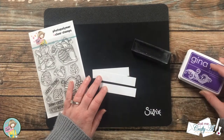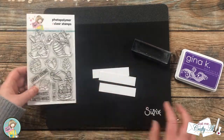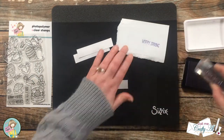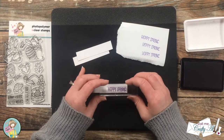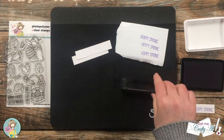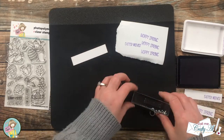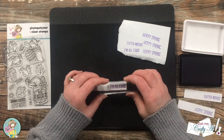Off camera I cut down some scraps of white for the sentiment strip and I chose a purple ink which I thought went well with the pattern papers. For the sentiments on these cards I did choose three different ones: Easter Wishes, Hoppy Spring, and I'm All Ears. I used just a block for these since I don't have to stamp more than one at a time, and because these are new stamps I did test them on that scrap of recycled paper. On that first one there was a little extra white at the top but I just trimmed that down a little bit off camera.